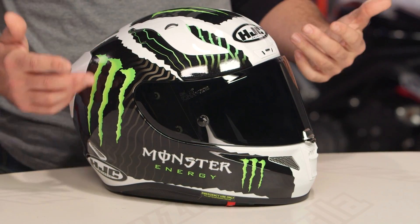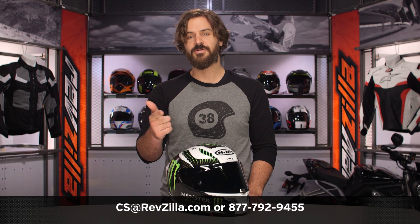If you have more questions for one of our gear geeks as to which helmet is right for you, your ride, or your riding style, give them a shout at 877-792-9455, or shoot an email to cs@revzilla.com. Thank you for joining us for this look at the HJC RPHA 11 Pro Monster Military graphic. I'm Spurge — enjoy the ride.